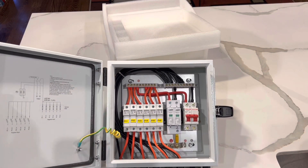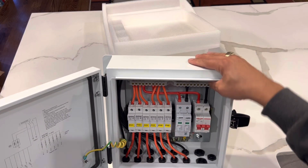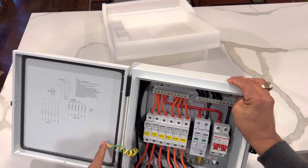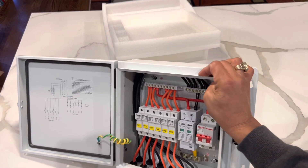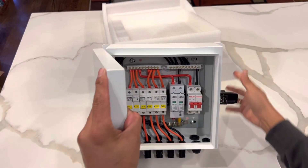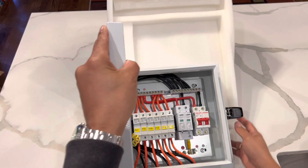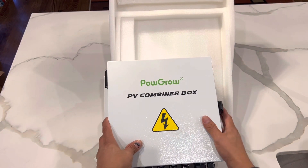The box itself is made very well. The whole box is grounded right in here and there. And I'll talk a little bit about the wiring and how I'm going to be wiring this box up on my next video.